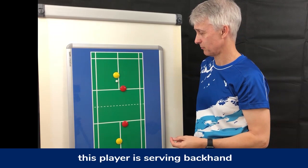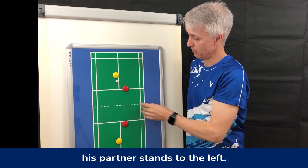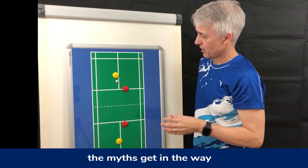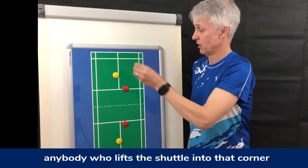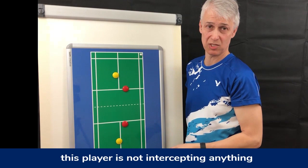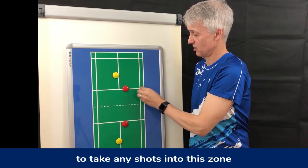Let's assume this player is serving from the back end. When the shuttle is served from the right side, there seems to be a consensus that his partner stands to the left. This is where some myths get in the way — there seems to be this thinking that she's there to cover his backhand. But unless that lady is superhuman, anybody who lifts the shuttle into that corner, this player is not intercepting anything.